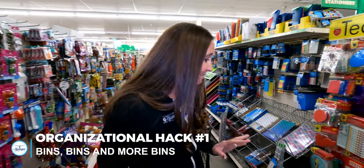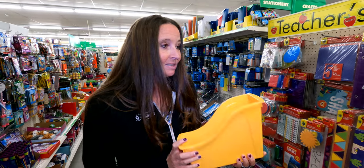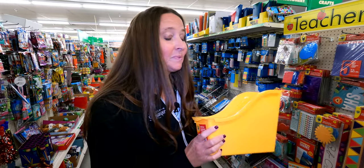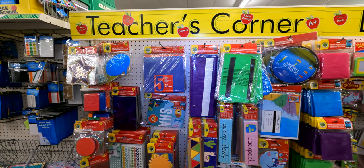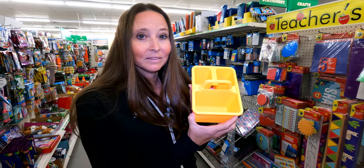One thing you may not think to check for organization at your local Dollar Tree is actually the school supply aisle. They have these great bins that are meant for things like school books, but these work great for things like oil bottles or different items you'd want to keep in the pantry or drawer area. They're a great organizational hack for RV life because they hold so many things and the taller back keeps things in place.